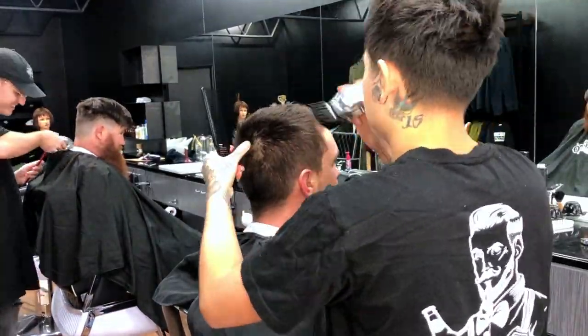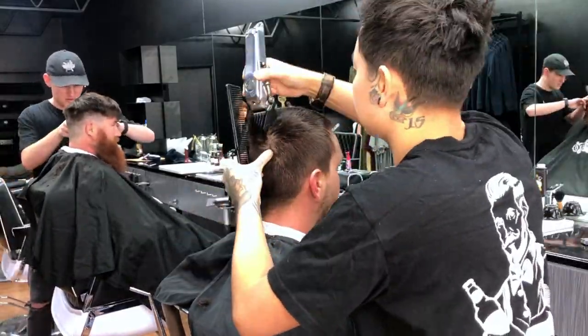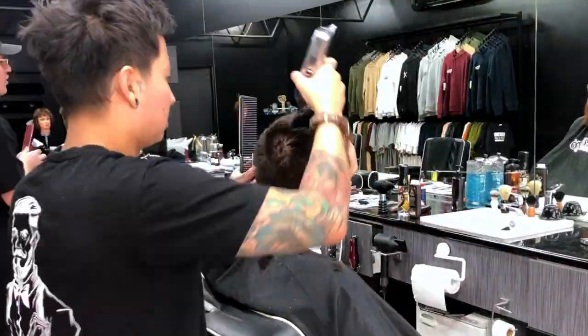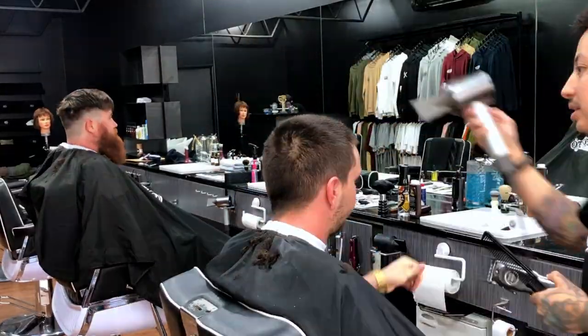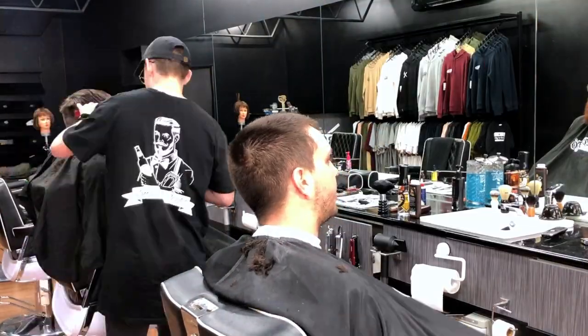He was gonna zip off all his hair with a number three. I thought it'd be cool if we just did a number six first, seeing how it looked. If he wanted to, we'd just go shorter after checking out the number six. He actually liked it, so we ended up sticking with it.